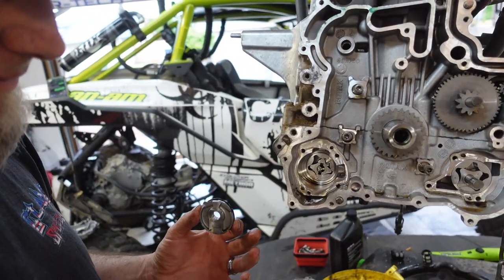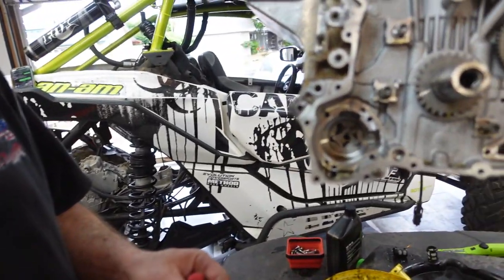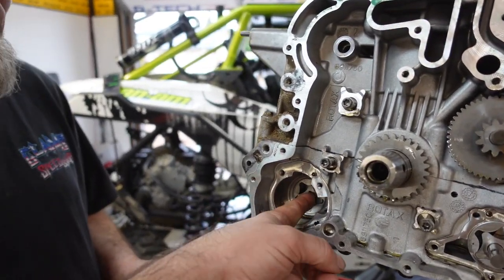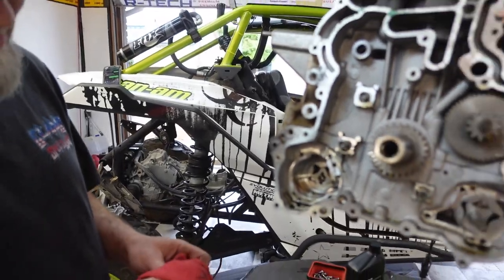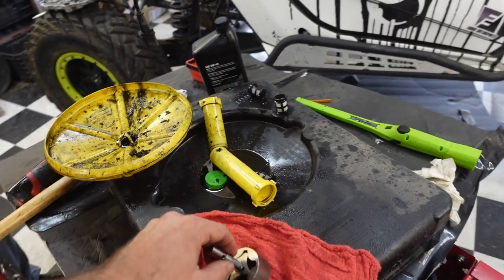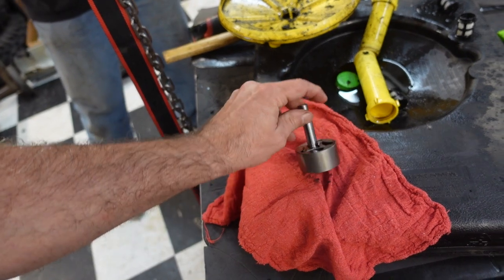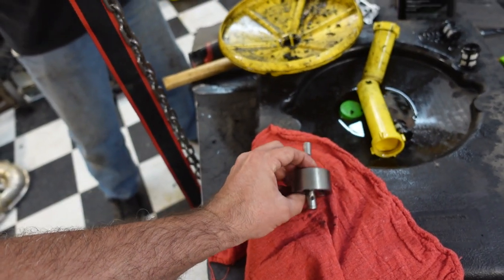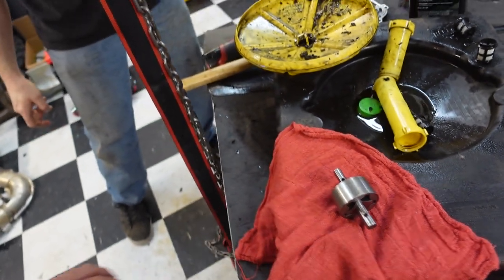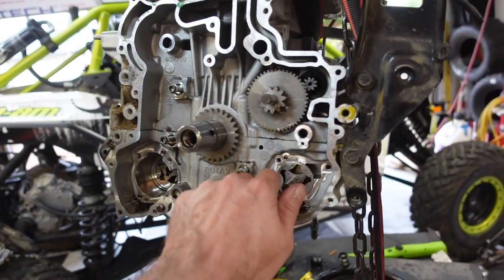Does it spin? It gets deeper and deeper — literally. There's another impeller, whatever you call it — another part of the oil pump deeper in there with another pin that had popped out. Does that one turn? Yes, okay — so that one turns. This one is hung up. I'm going to guess there's some plastic stuck in this, so we're going to check that out.